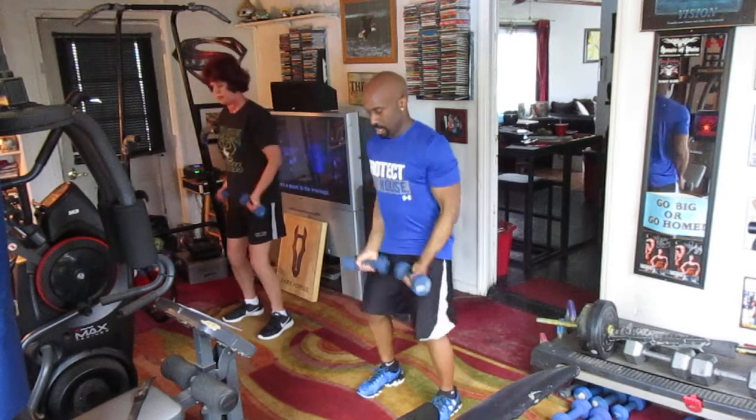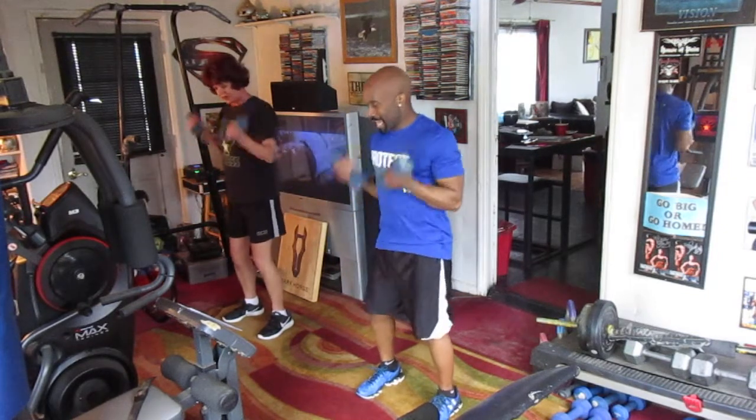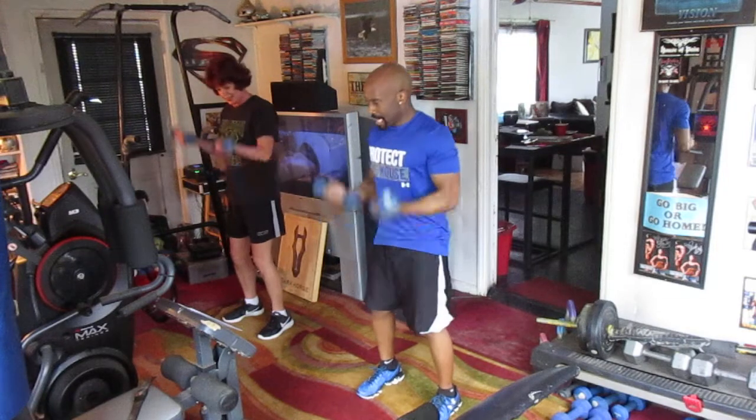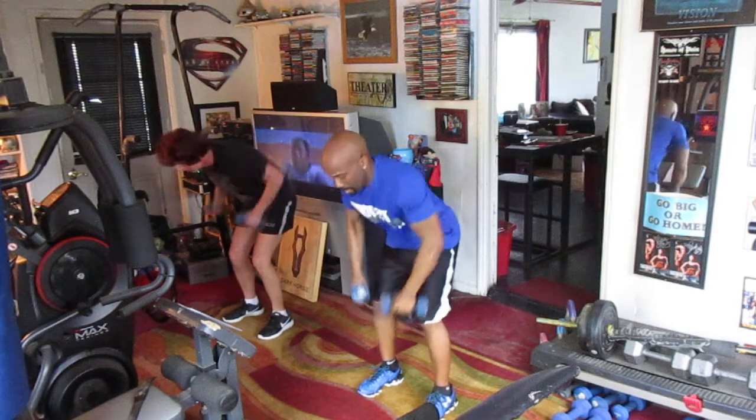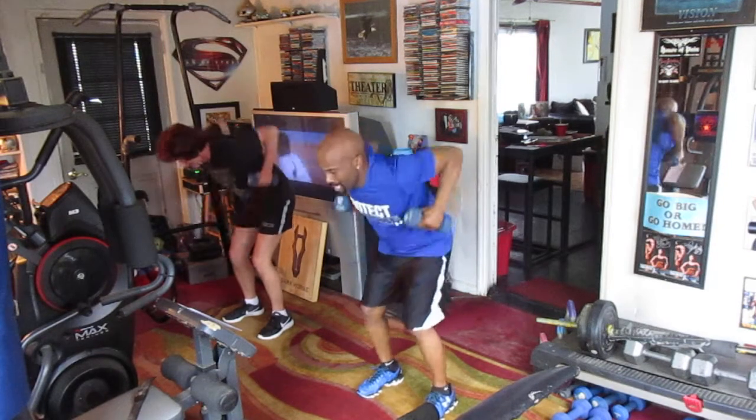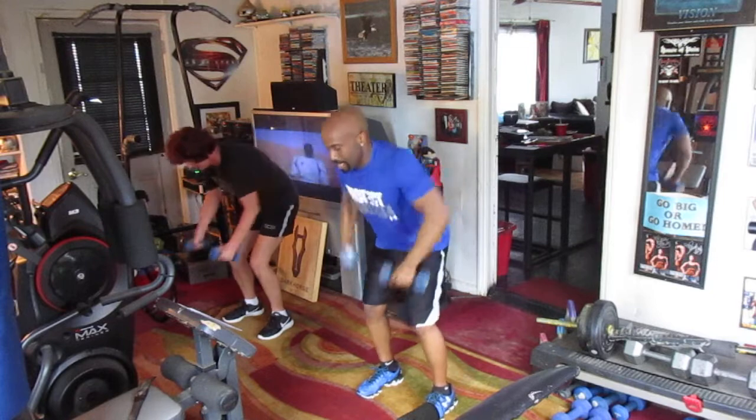Curly: 1, 2, 3, 4, 5, 6, 7, 8, 9, 10. Row it: 1, 2, 3, 4, 5, 6, 7, 8, 9, 10.